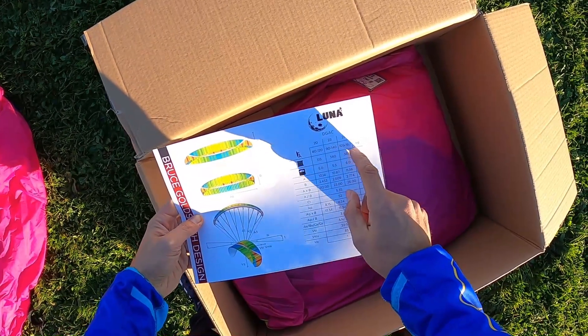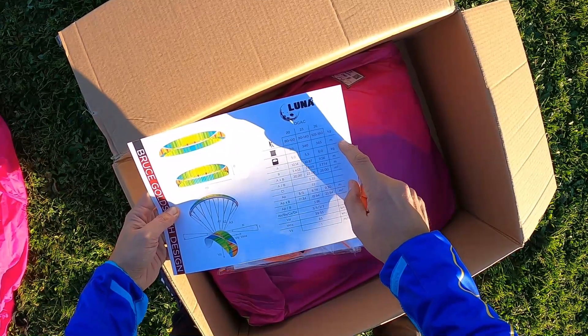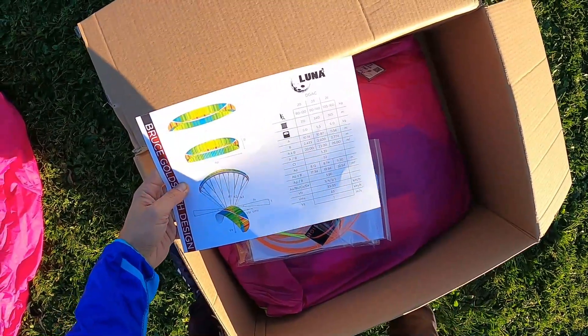So we have the 23 - its weight range for paramotor is between 90 and 140 kilograms. The wing weight is 5.5 kilos, but when we fly we don't feel it. Perfect - let's check it out.